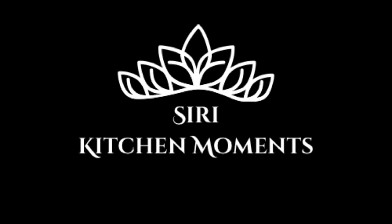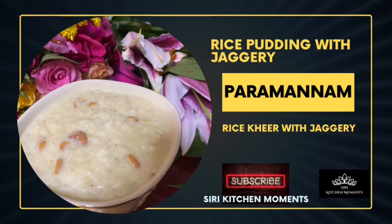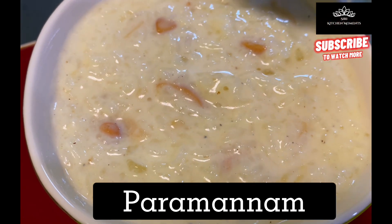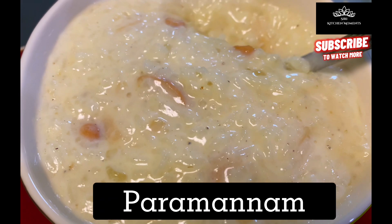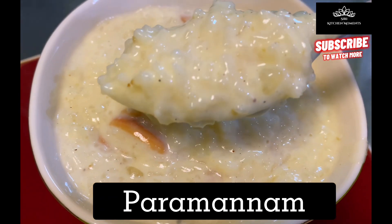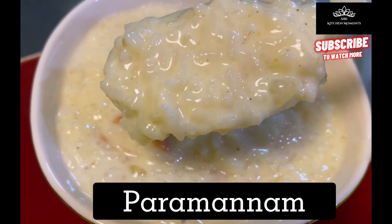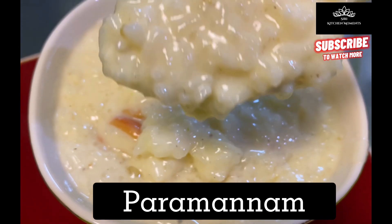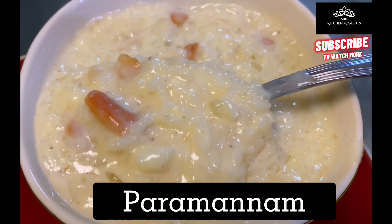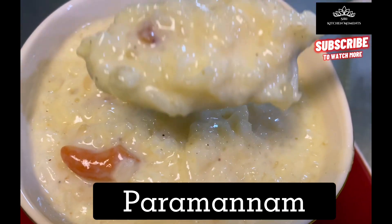Hello, my dear family and friends! Welcome to Siri Kitchen Moments — hope you all are doing well. Let's begin our lovely and yummy show that stars Parmanam. Parmanam is a holy offering of food to God, the ultimate true form of delicious food. It is a traditional sweet that is a must-have on festivals and special traditional ceremonial occasions.